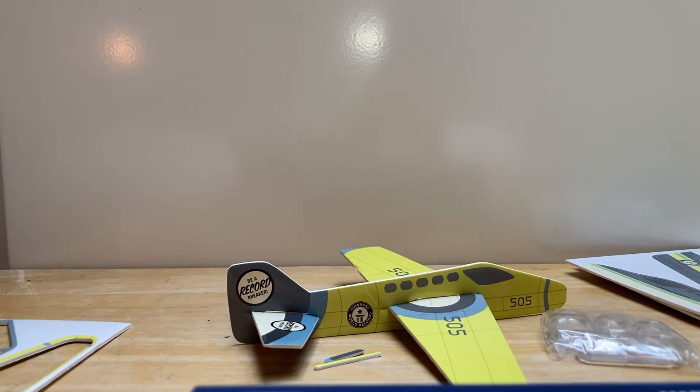Don't forget to check out my other unboxing videos. All you've got to do now is build the planes anywhere you want, anytime — they're easy to build. I'll see you in the next video, and don't forget to subscribe, like, and comment what you want me to do next. Bye bye!